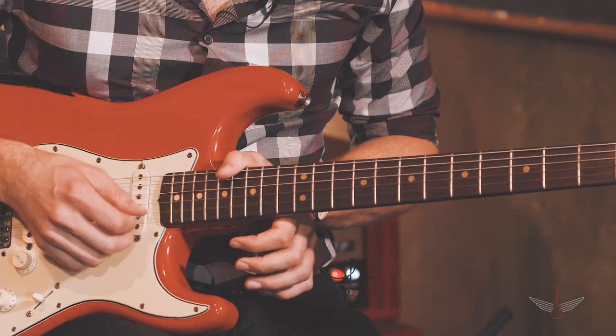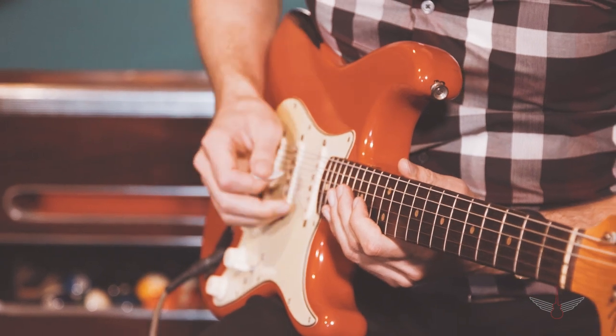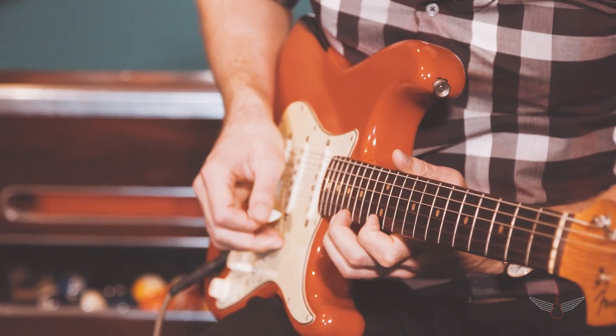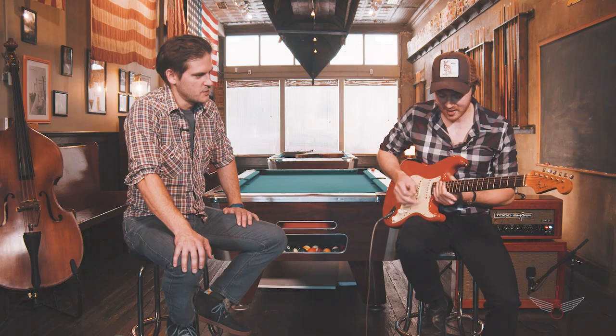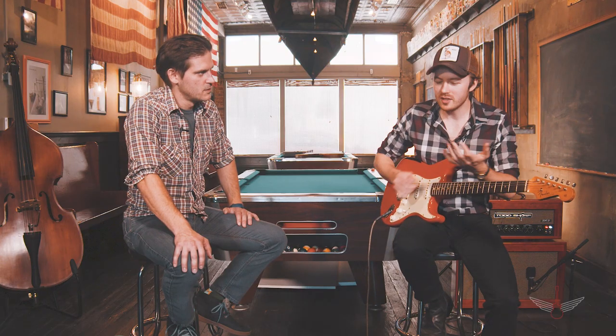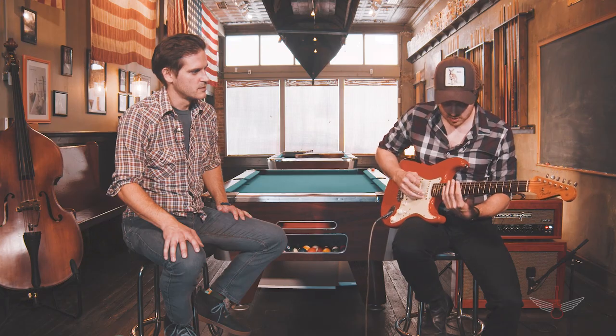There's kind of a skipping of the b string — there's no b string in this lick. You go from the g string to the high e. It's kind of nice, and as guitarists we don't often exercise our pinky, so this is a great exercise to warm that up. Playing it real slow, it's just...